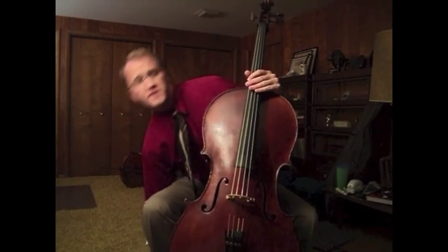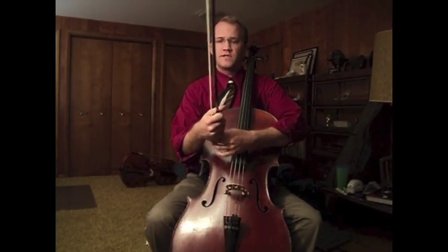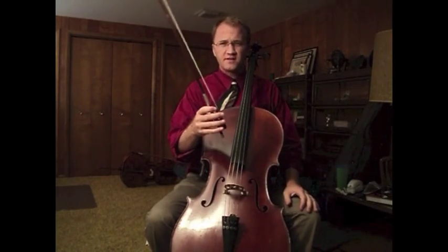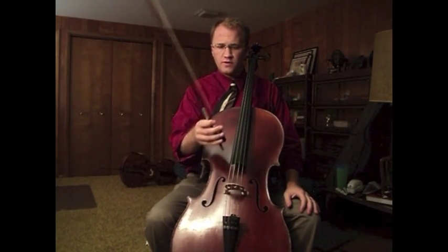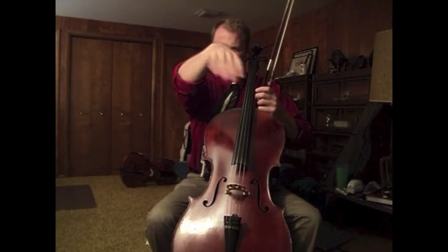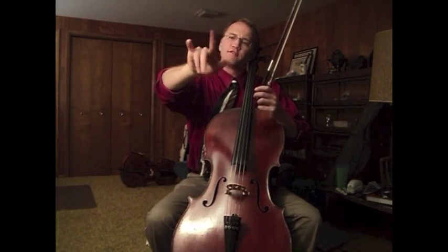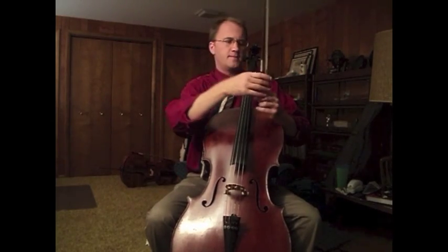So with a good strong setup, you're ready to produce sound from the instrument. I'm going to talk a little bit about the bow hold. The bow hold should be very comfortable and natural, and your fingers should be in a position very similar to what they would be if you're just holding them gently at your side.